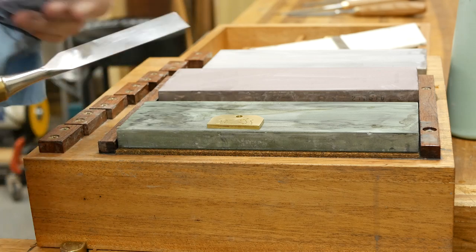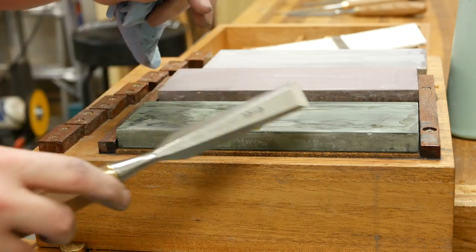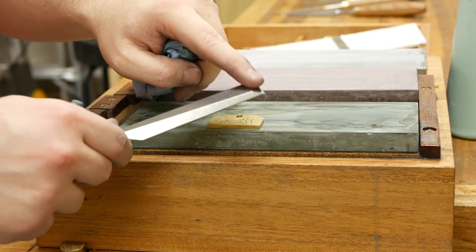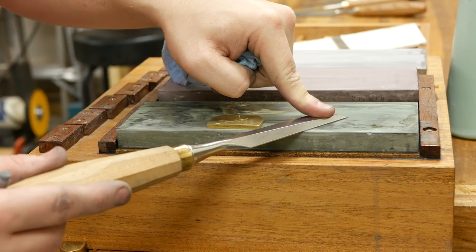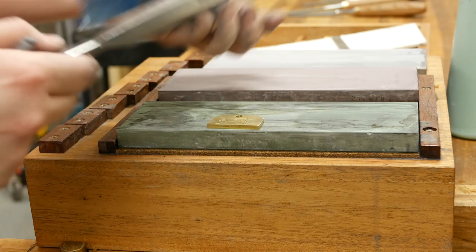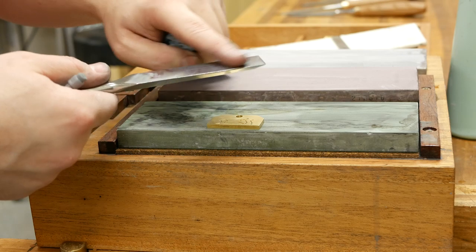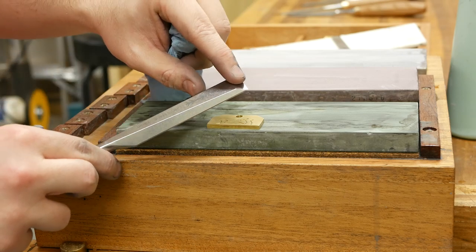Now that the back is flat, we no longer have to touch this again. If we ever need to do anything with it, all we're going to do is go to the 8000 grit stone, because after we polish and hone the bevel we'll have a wire edge to remove — just a few strokes on the 8000 to take care of that. Now that we've spent the time to flatten the back, we're not going to have to do that again. So now we can go ahead and focus on honing the bevel.